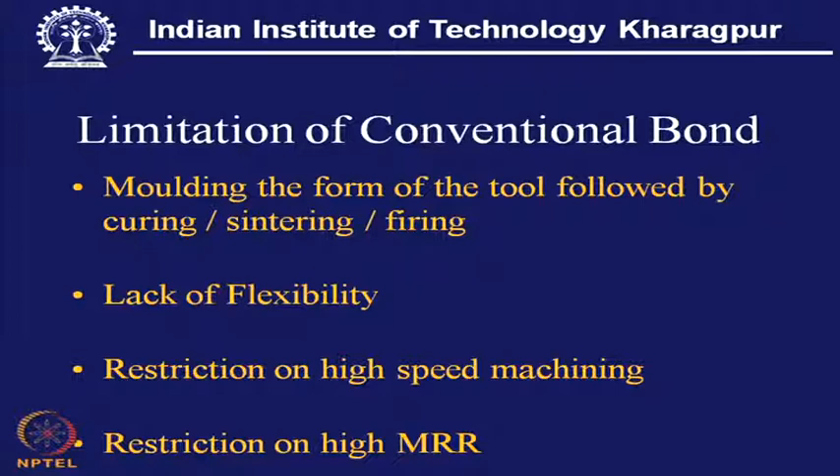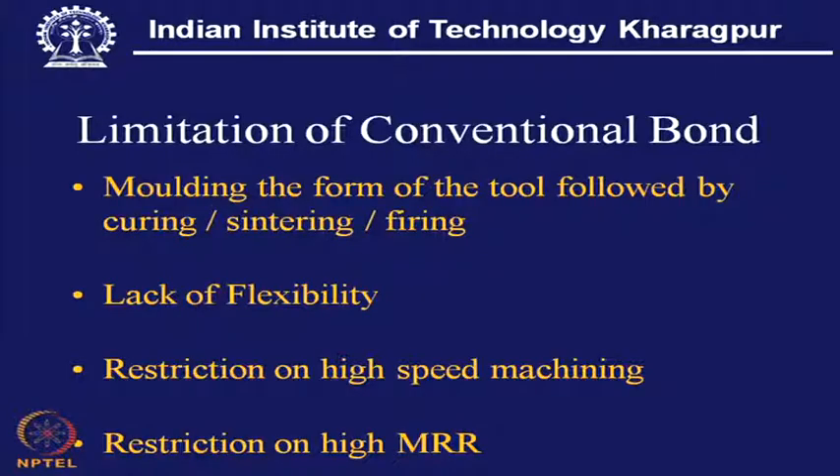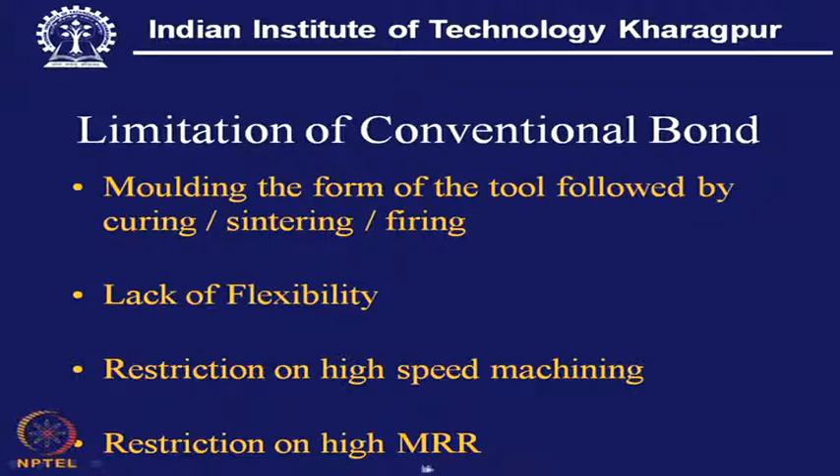This particular bond also has limits for high-speed grinding — this is true in particular for vitreous bond, where the material is brittle in nature. Because of the high speed, there is a risk of bursting of the bond, and there is restriction on high material removal rate, as can be understood by looking at the relevant figure.